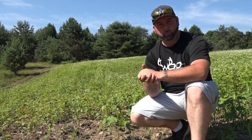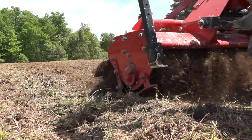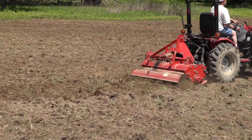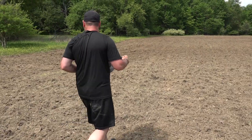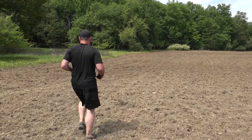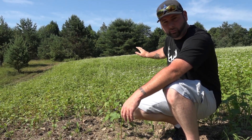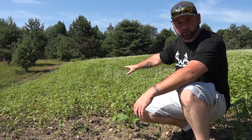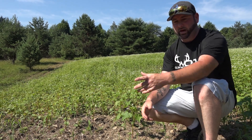A quick update on the food plots — about seven days ago we released a video showing the whole process of fertilizing, planting the seed, and using the tractor. Now we're about three and a half weeks into it and this whole field is a lush green field of buckwheat. You can see the browse pressure on the edges where the deer have been coming through — everything's all nipped off. The deer are loving this.